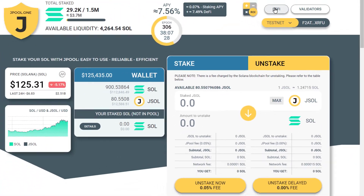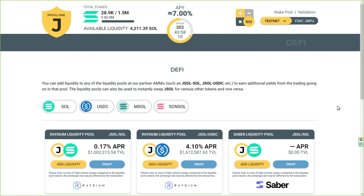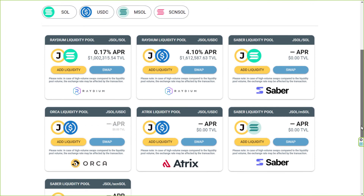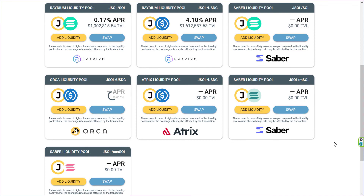You can also use jSOL as a DeFi instrument on various platforms like Raydium, Saber, Orca, etc. I'll talk about this much more in a separate video dedicated to DeFi. Thanks for watching, guys. Stay safe and stake your SOL.